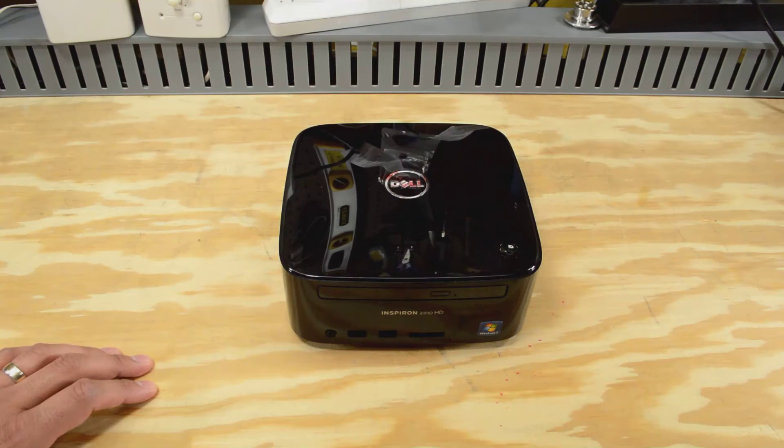You've seen this PC before on my channel. This is a Dell Inspiron Zino HD, model 410. I originally got this to use as a home theater PC, and I never really got around to doing much with it other than loading some software on it and doing some testing.